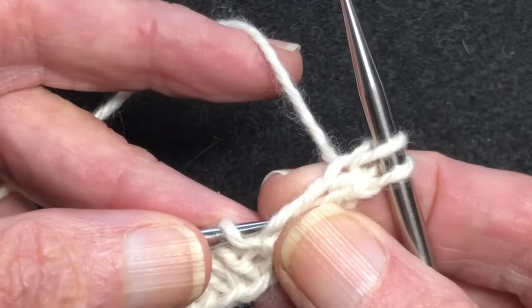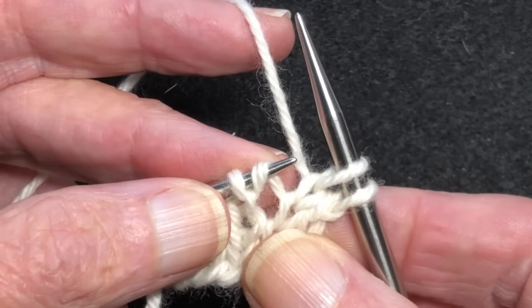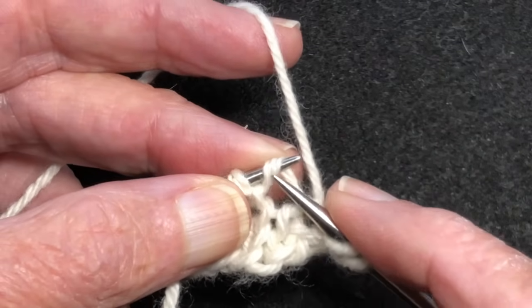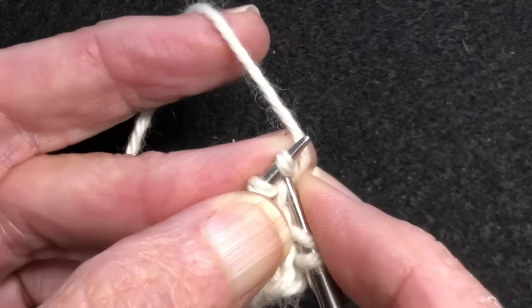In either case, for the make one right, the bar needs to be leaning to the right, and then you knit it through the front.